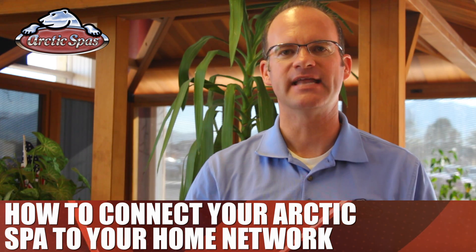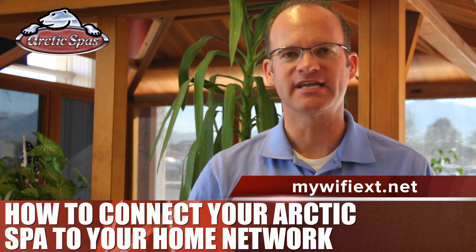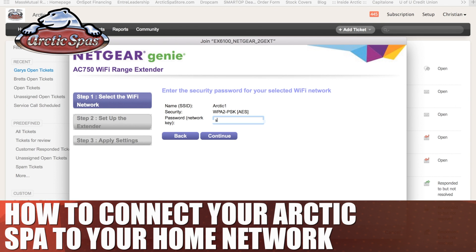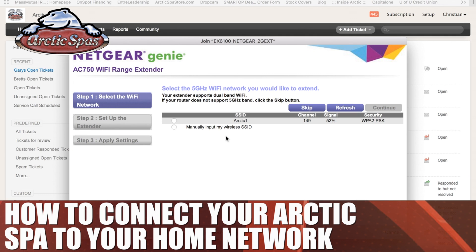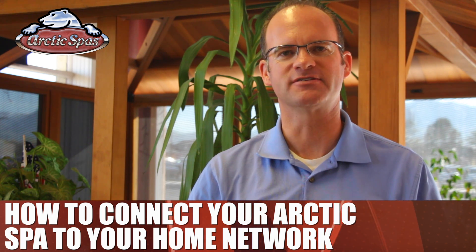Once your device is connected to that network, go to mywifiext.net, then click on 'new extender setup.' From this point, it will guide you through the process. You'll find and select your home network, enter the password, and save the information. The extender will then reboot. Once this process is all completed, turn the breaker off to the spa and then back on again. This will reset everything with the spa.